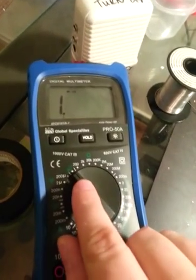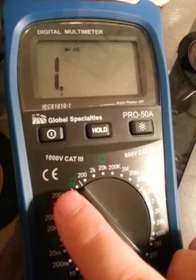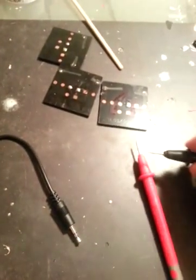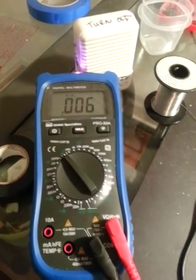You need to set this on the conductivity setting. Most of them have that little diode-looking thing right there. Set that on conductivity, and you know you're in conductivity mode when you take your leads and touch them together — you'll hear a sound. It shows you the resistance, so very low resistance, but you still get a sound.